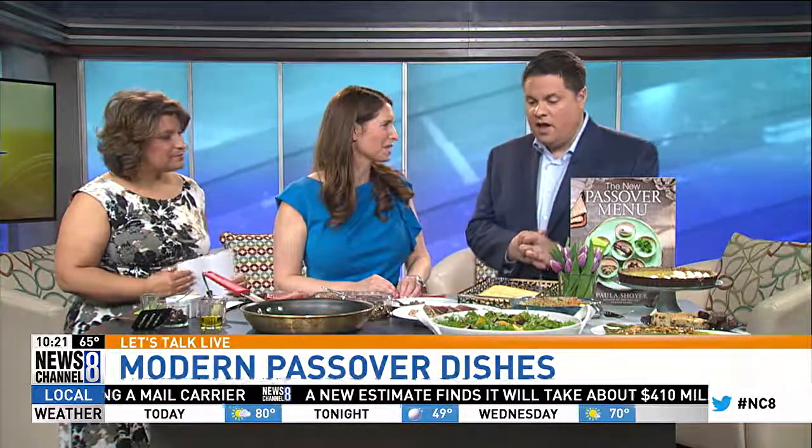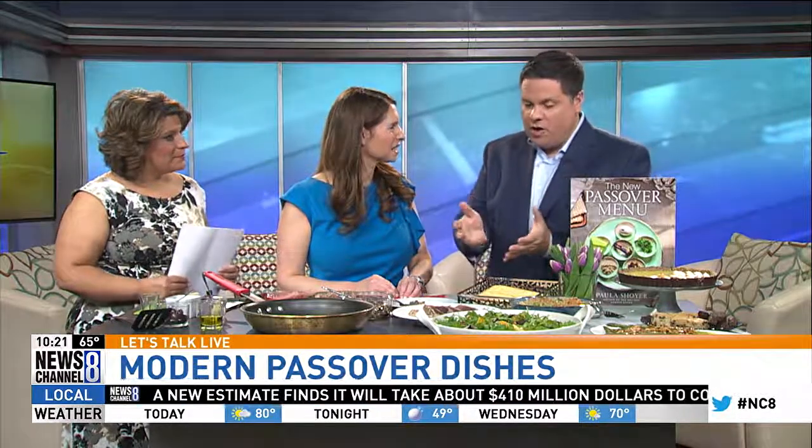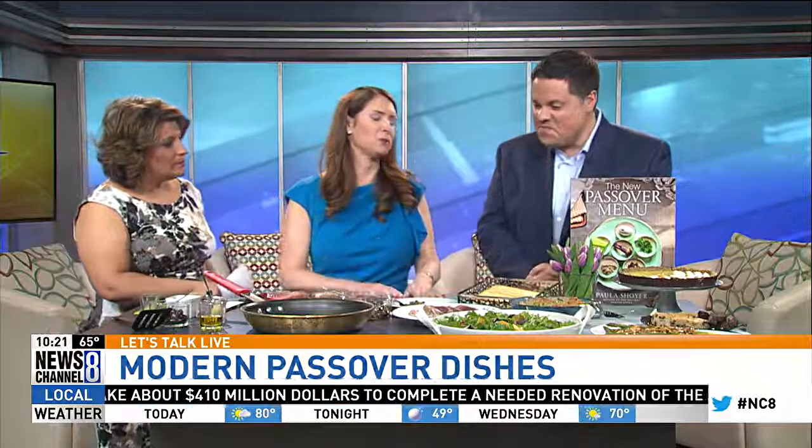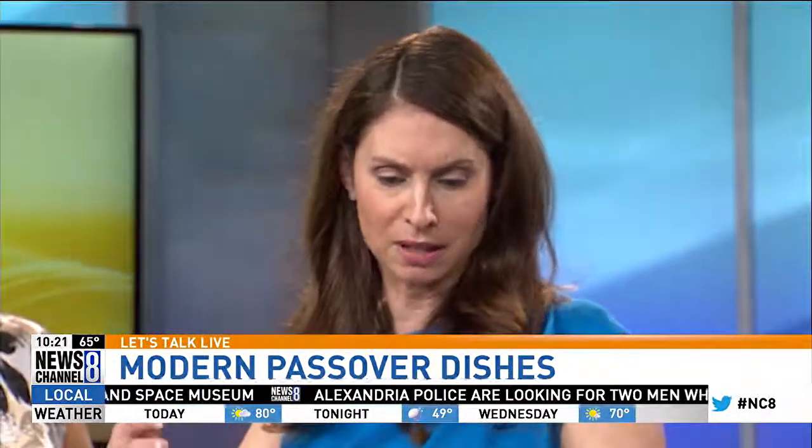Yesterday I had one of your friends on — we were talking about different foods and different courses. And you're kind of just expanding our Passover palette, if you will. Absolutely. The idea behind the new Passover menu was to take traditional recipes, make them more contemporary, but also bring to the community healthy, fresher recipes for seders and for the entire week long.